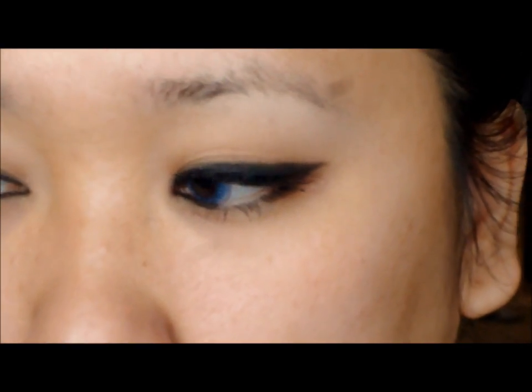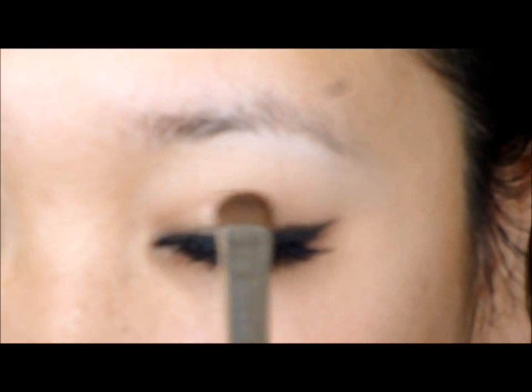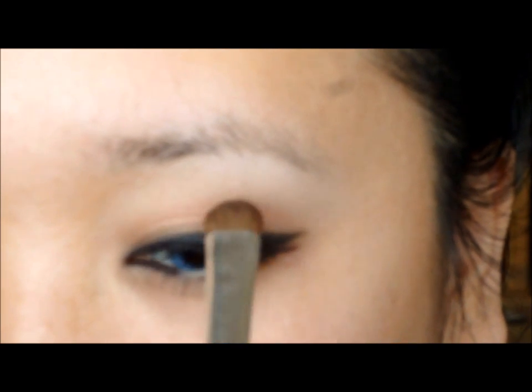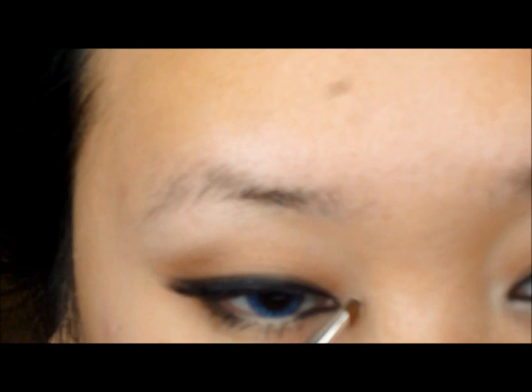So now I have my fake lashes on, and I'm just doing a little bit of touch-ups on my eyeshadow. You can do any kind of touch-ups you want — if you feel like you need to elongate your liner, go ahead and do it.